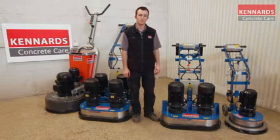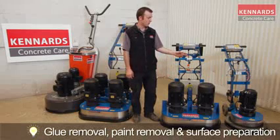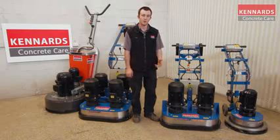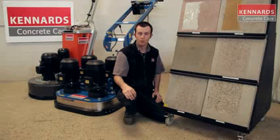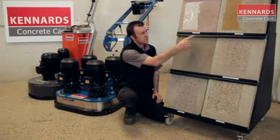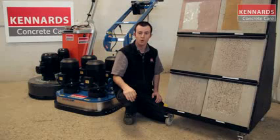Grinders are typically used for glue removal, paint removal, and surface preparation. The 240-volt version is good because it's only 240-volt required and can be used in many applications such as grind and seal. A couple of the most important things when selecting the right grinder is selecting the right grinder for the size of the job you have, and the diamond tooling for what you're grinding. Whether it be from glues to paints to normal concrete, diamond tooling is an important part for your production on the job.